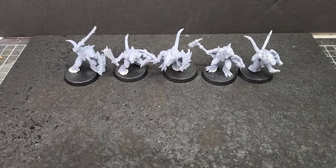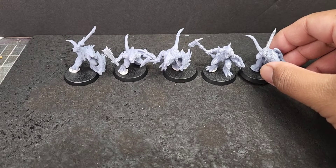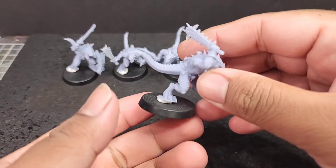Hi guys, today I want to do a quick review on the Saurian warriors from OnePageRules. I'm a big fan of OnePageRules, so when I saw that they were continuing the range, I was pretty excited. I'm currently doing a full Saurian army, so what better way to start than with basic Saurian infantry.